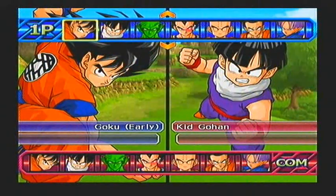Hey guys, it's me, Kebsnok Studios, and welcome back to the Dragon Ball Z Budokai Tenkaichi 3 Request Video.